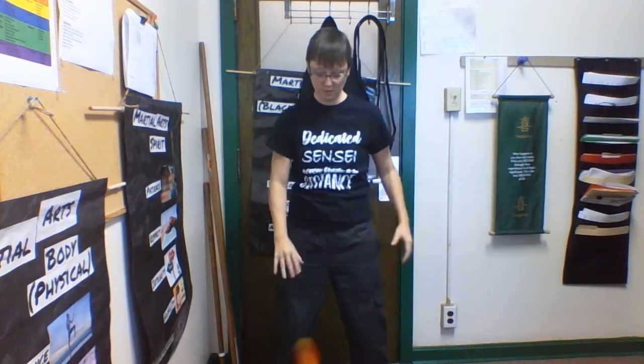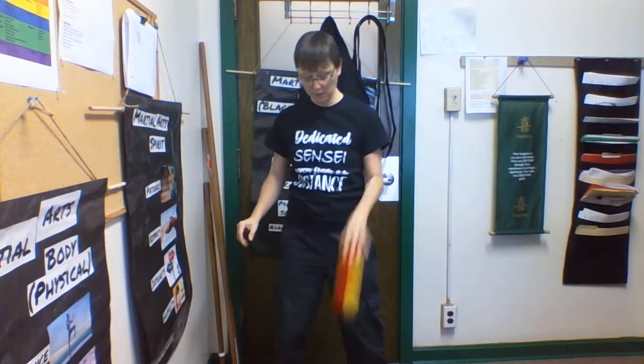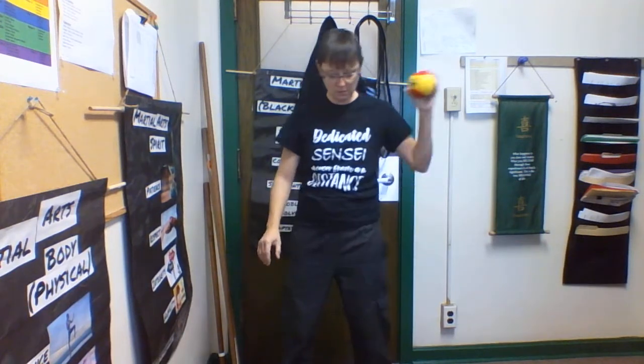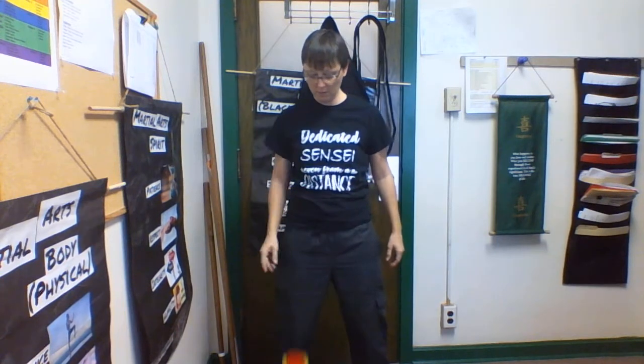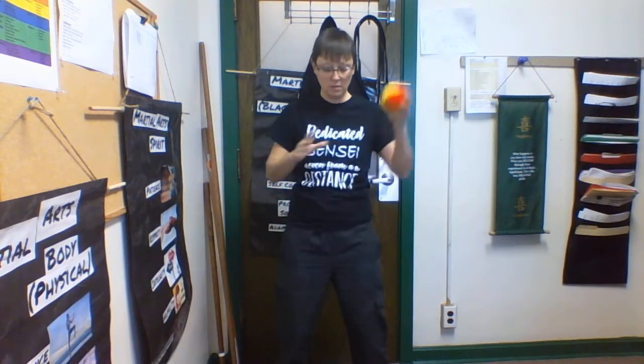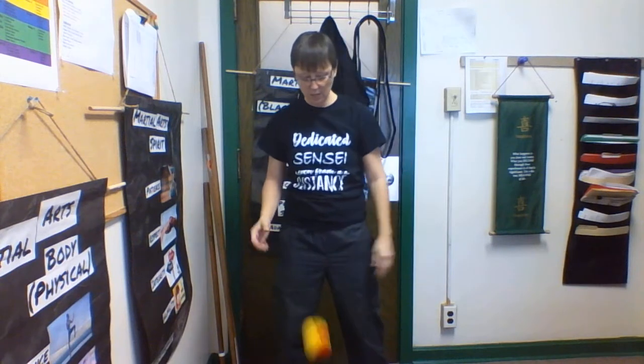Then in a V shape — imagine that you have a basketball and we're working on basketball skills. Do it with one hand, bounce and catch, then switch hands.